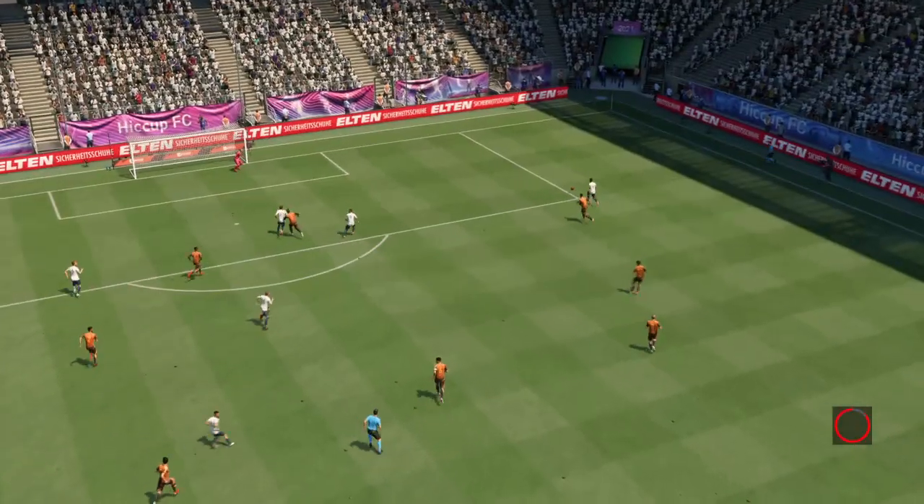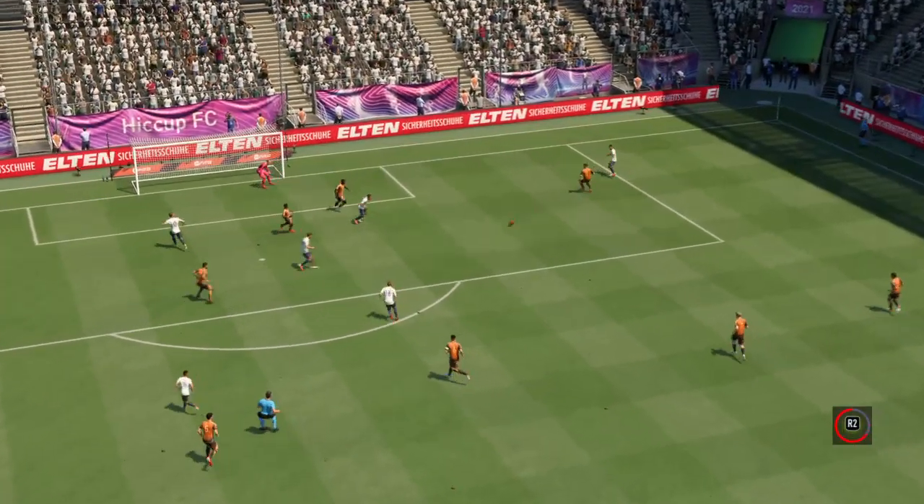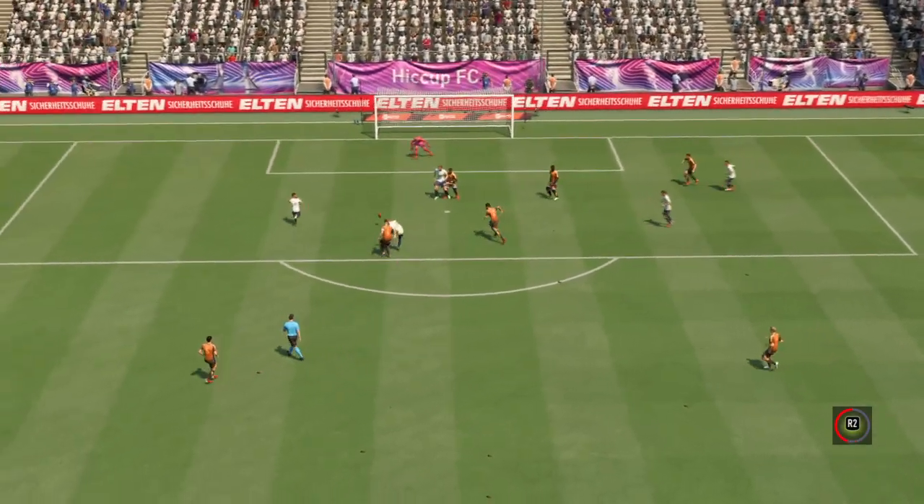Well, it's lovely technique, as you can see. He just wraps his foot around the ball and bends it beyond the keeper. That's a good goal.